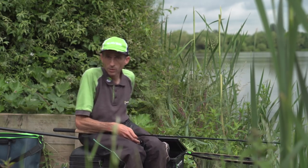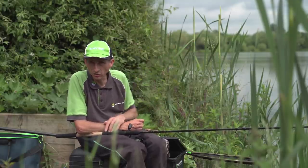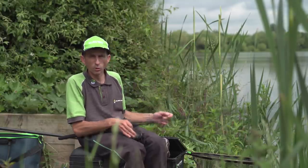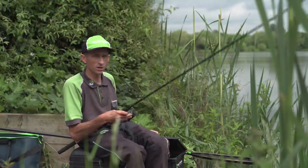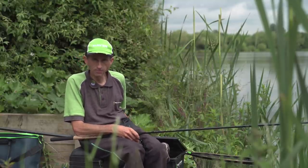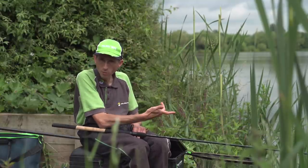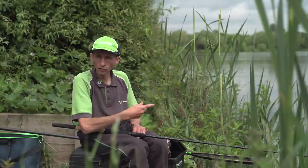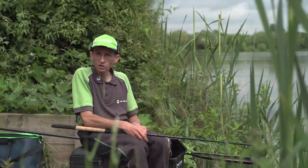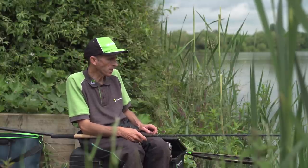First, I'm gonna be doing a bit of distance method work, possibly out at 70 metres, where we're gonna put this little 12 foot baby through its paces. I'm gonna be feeding a shorter line where we'll then switch to a bomb. We've been priming it with a few pellets and things like that, and hopefully we can catch a few fish on that and show you the true action of that rod also.